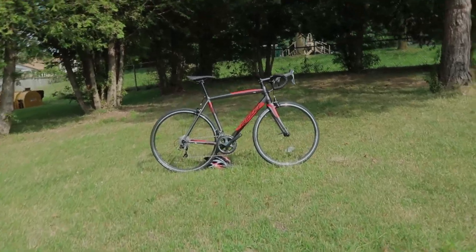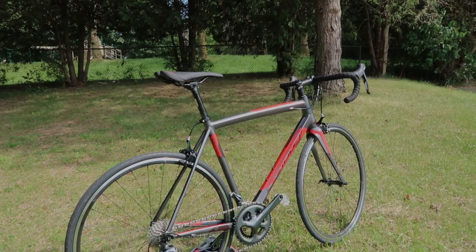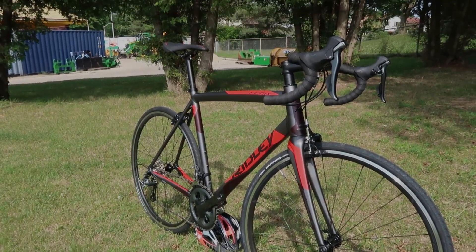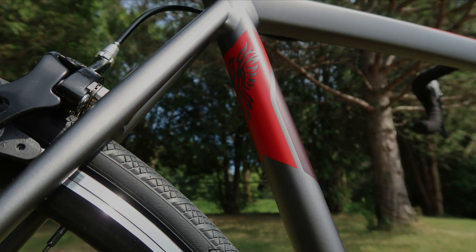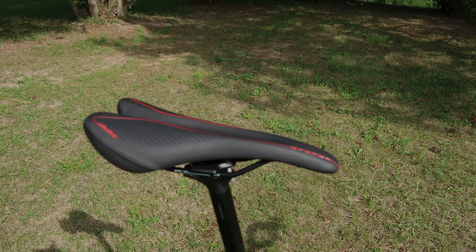Introducing the brand new Ridley Phoenix A60. Diamond tubing, stiff and comfort frame. It is one of the most popular bikes among puppies. Standard equipment includes triple-button aluminum, carbon fork, Tiagra drivetrain, internal cable routing, Vittoria's Lafino tires, and in-house Forza finishing kits.